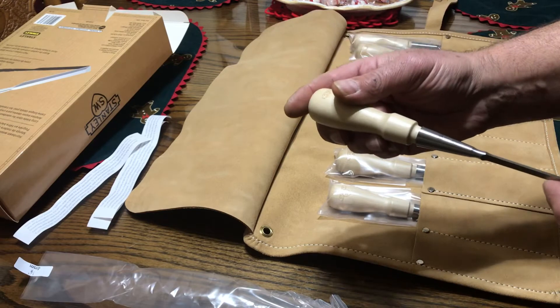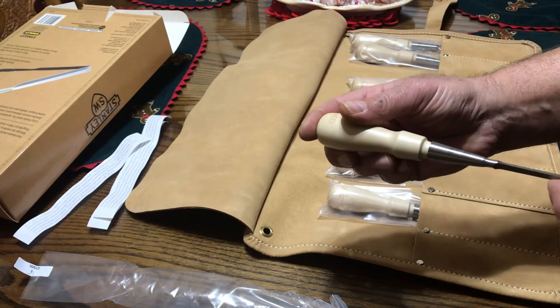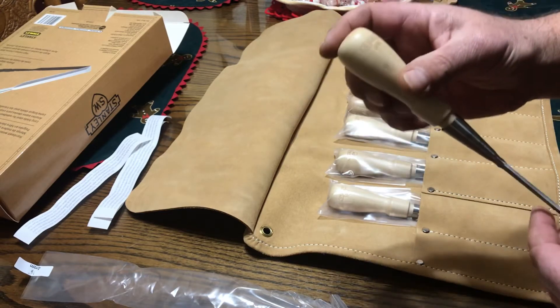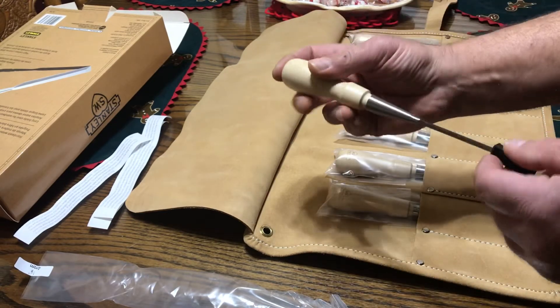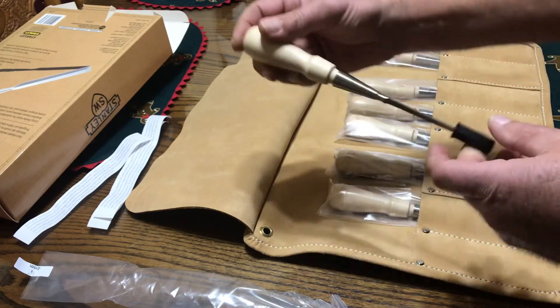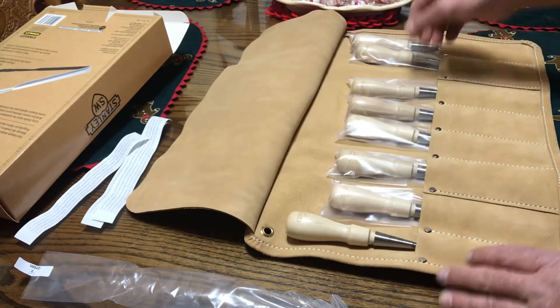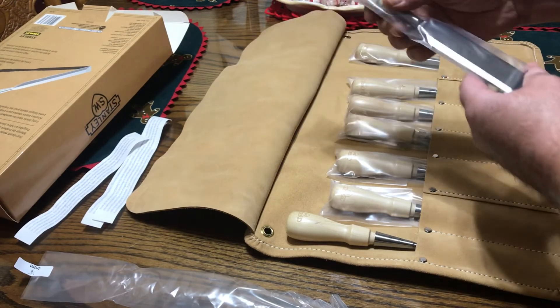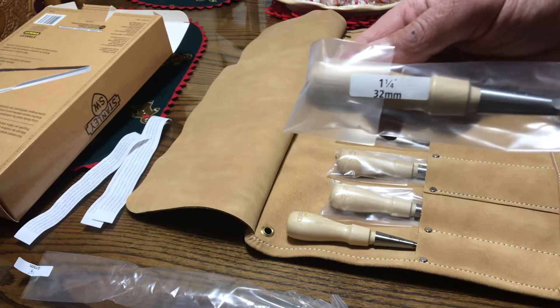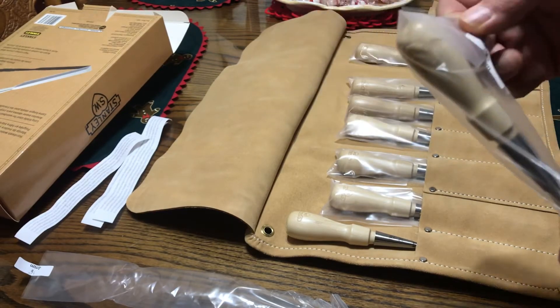They don't have the actual size marked on the chisel — at least not on this small one. Let's go to the bigger one. This is the inch and a quarter, 32 mil.